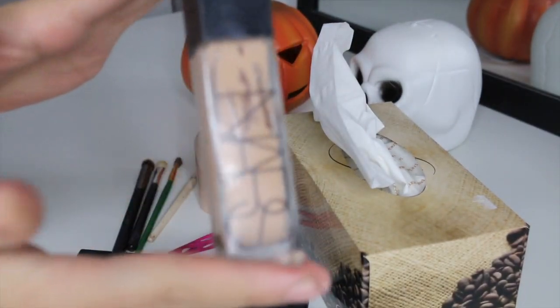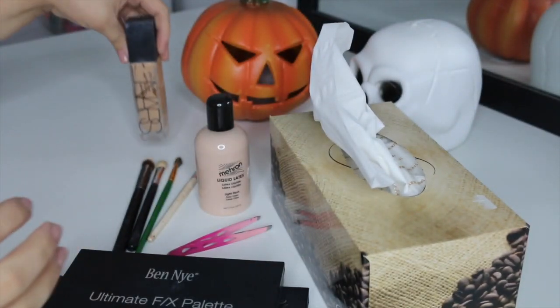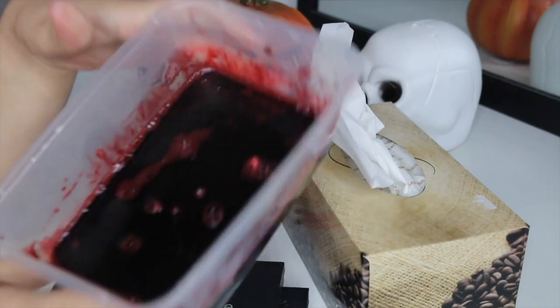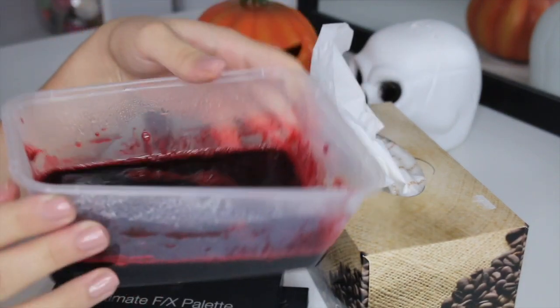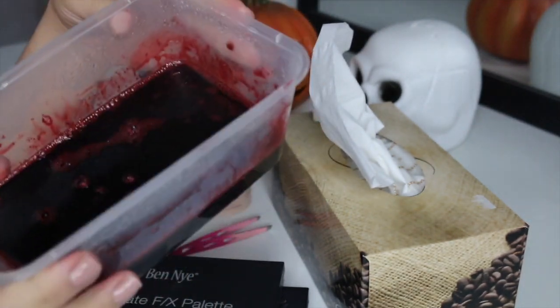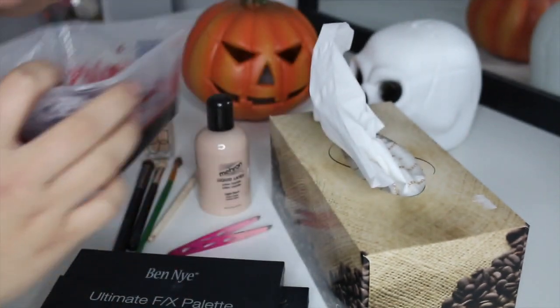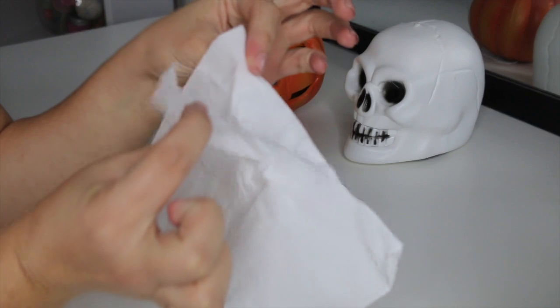I'm using a foundation today as well, but this isn't necessary — it's just if you want to make the latex blend in a little better with your skin. And of course you're going to need some fake blood. This is just the one I make myself; I have a video up on how I make it which I will leave in the description down below if you want to check that out.